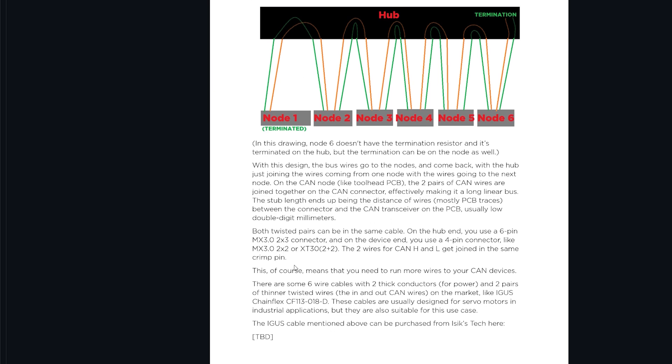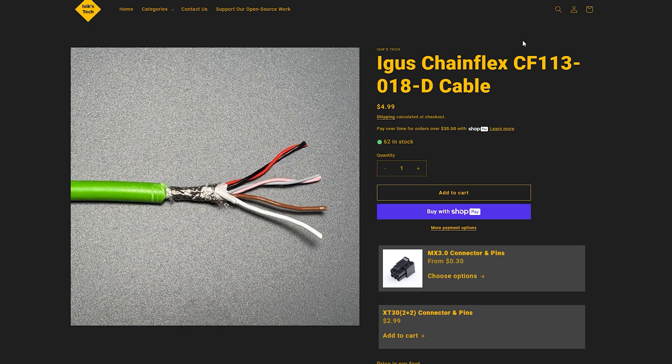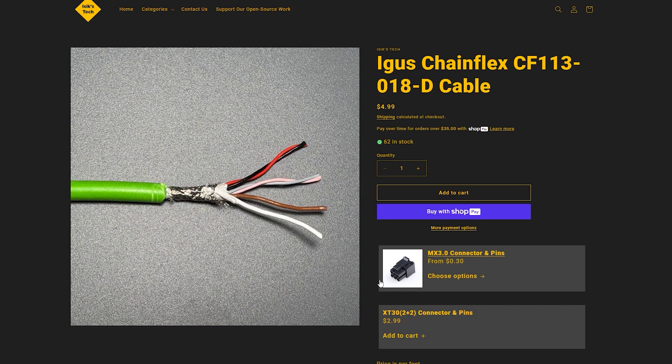For cable choice — also covered in the More CAN manual — I recommend this Igus Chainflex cable, available on my store but also directly from Igus, where it may be slightly cheaper. It has two twisted pairs of data lines for the CAN signals going to and coming back from your tool head, plus two thicker wires for power. It's also shielded, which is recommended in the TI paper — for example, they recommend a shielded Belden cable for the same reason. This Igus cable works really well, though it is a bit expensive.